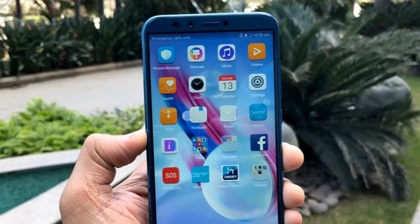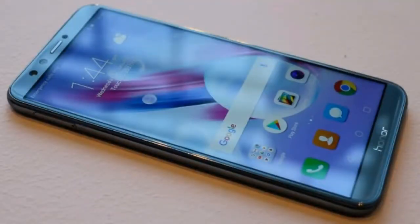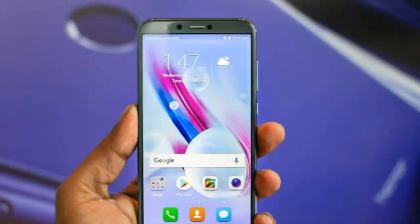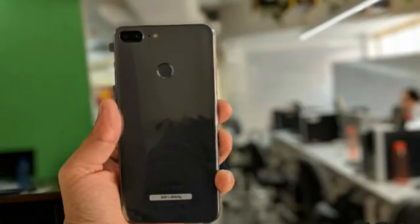unibody phones in its price segment and stands out in a crowd. The build quality is impressive with elegant finishing. With a 5.65-inch display in a 6-inch body and around 7.6mm thickness, the Honor 9 Lite is quite compact and fits well in the hand, although one-hand operation with the tall display is still a stretch. At 149 grams, it is also easy on the wrist. The glossy back with 2.5D curved glass is highly reflective